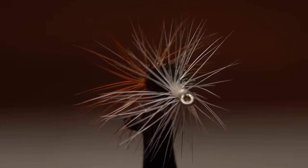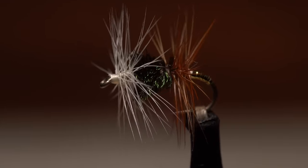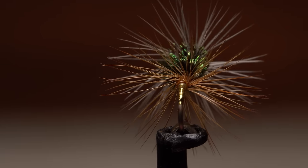The Renegade is an attractor pattern that's been around forever. I even read somewhere that it was Ernest Hemingway's favorite fly — a pretty solid endorsement, if you ask me.